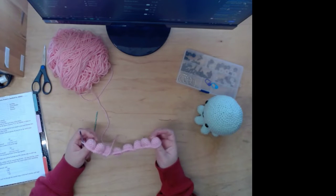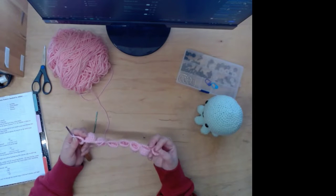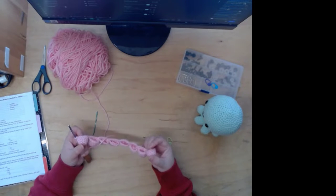I'm supposed to have 48 stitches. Let's do another six — I should have 42 so far.